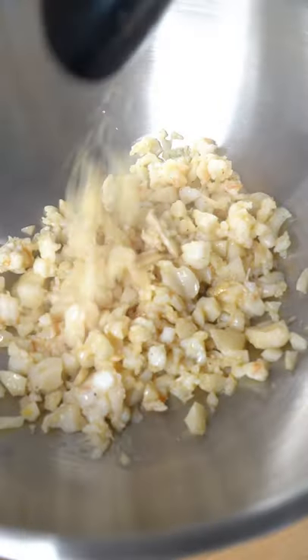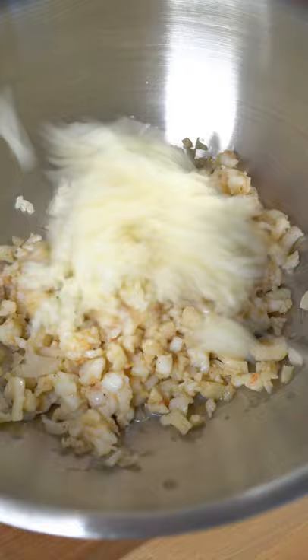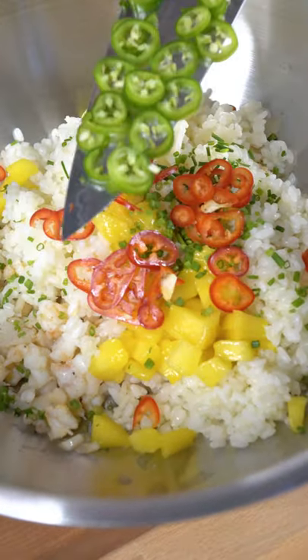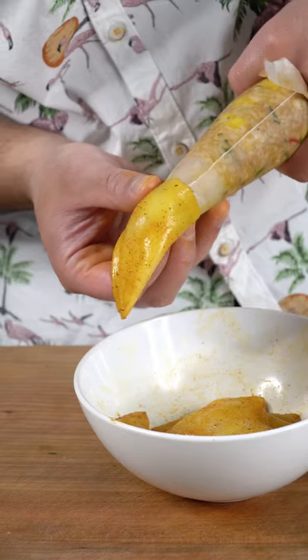Toss your cooked mixture into a bowl. We're gonna let the other half of that mixture cool down. Add in cooked rice, a little bit of mangoes, fine chives, Fresno chili, and a jalapeño. Add hoisin and mix. Now we pipe that mixture into the squid.